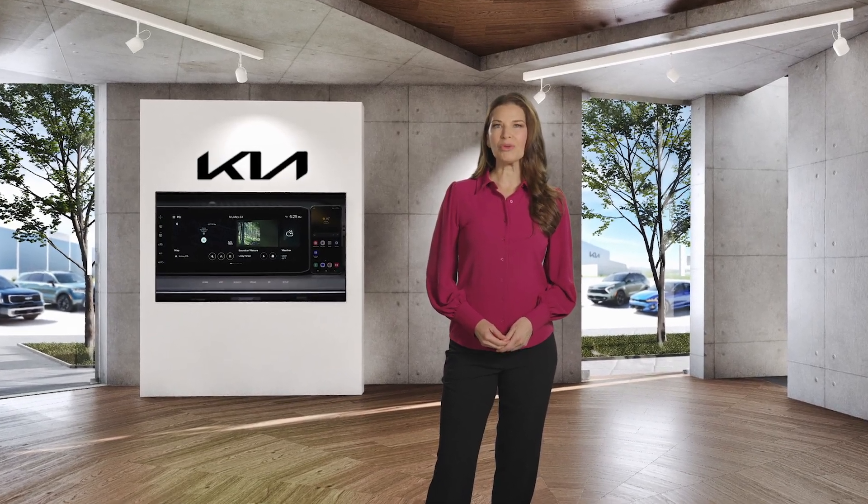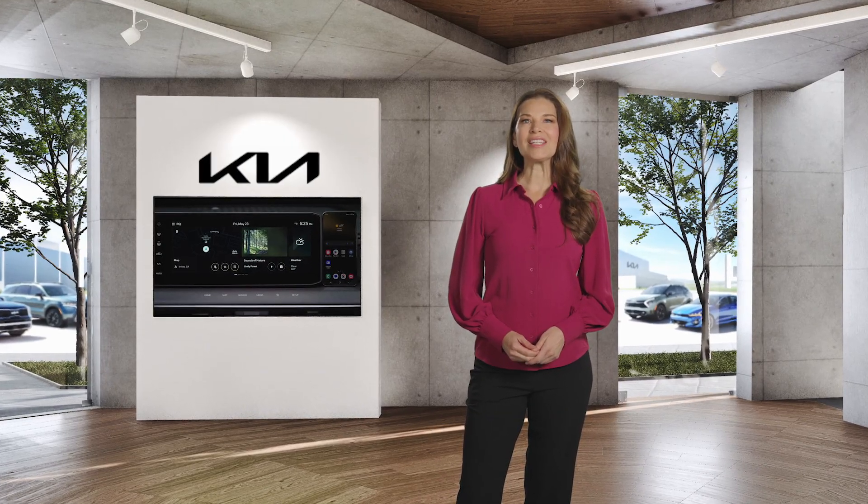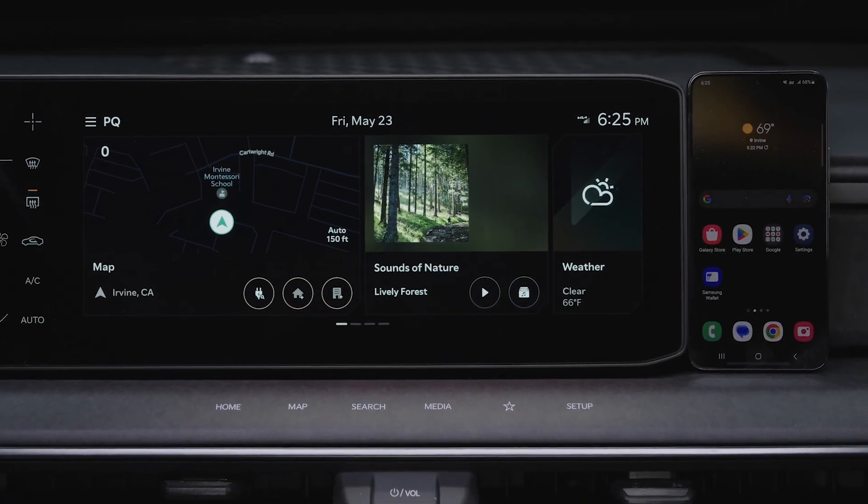Wireless Android Auto allows you to wirelessly connect your smartphone every time you get into your Kia. We'll cover the steps to connect to the system. First, your smartphone should be paired to your Kia via Bluetooth.